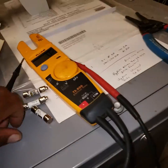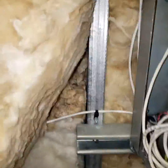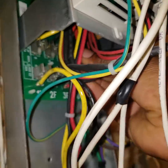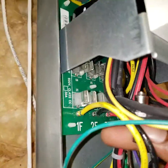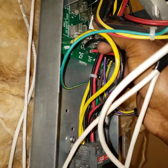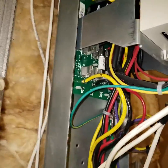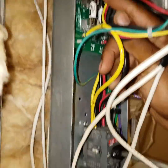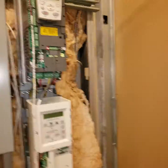All right, no voltage. Going to fire it up, see what it does.